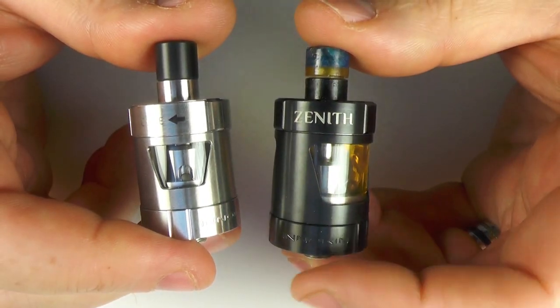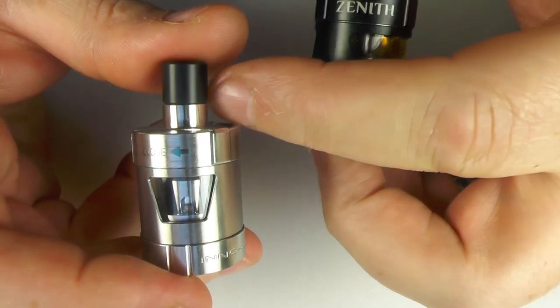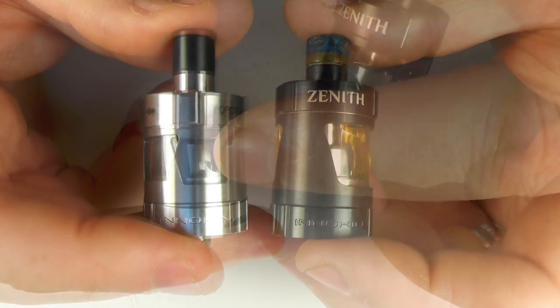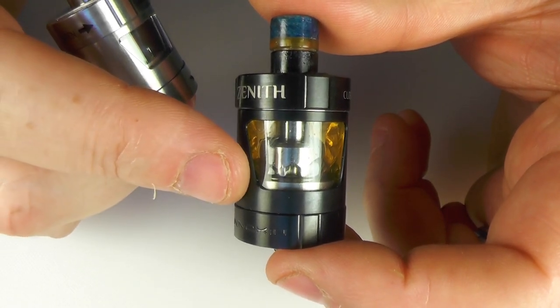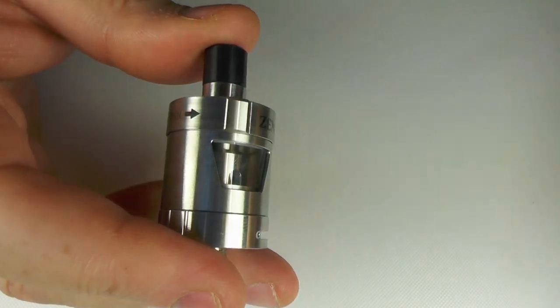So here's the TPD one and the non-TPD one. This is 2mm and this is 4mm. One of my own drip tips is on this one, please ignore that, and this one has one of the supplied drip tips. These tanks are 24mm in diameter. The 2mm is about 30mm in height, and you're looking at about 34-35mm for the 4mm version.